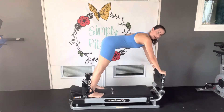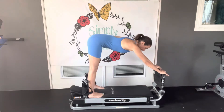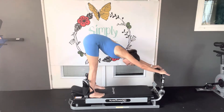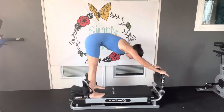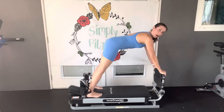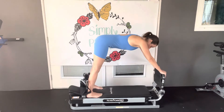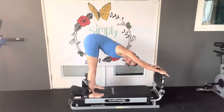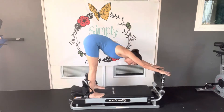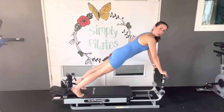Up here, take another inhale. Exhale, shift back, tailbone to sky, chest comes down. Stay down here for another inhale. Exhale, we round, pulling belly button up, and we release. One more inhale. Exhale, we press back through the hips. Now we're going to leave our back flat — we're going to lower our hips down into plank.